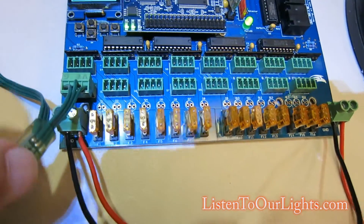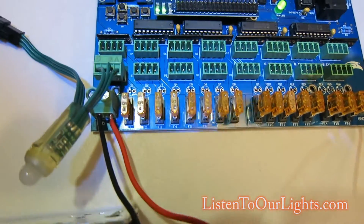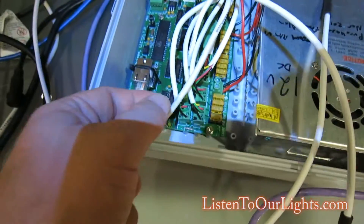Another cool thing is if you're coming from the Sand Devices world, these are the exact same jacks that Sand Devices boards use, and they're nice and labeled. The pins are even in the exact same order.